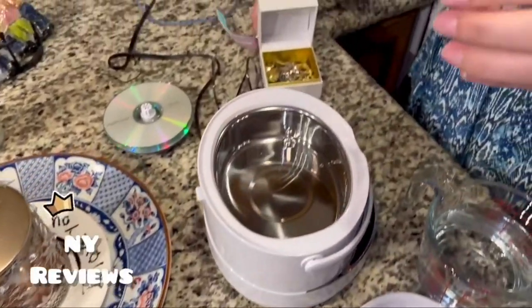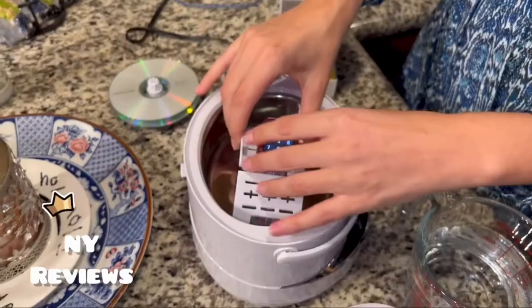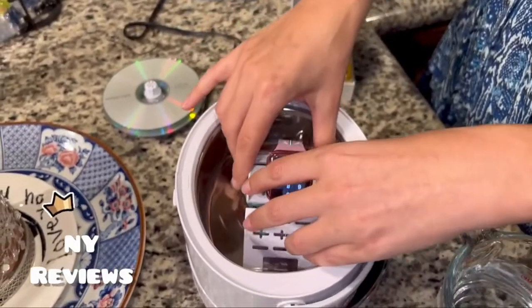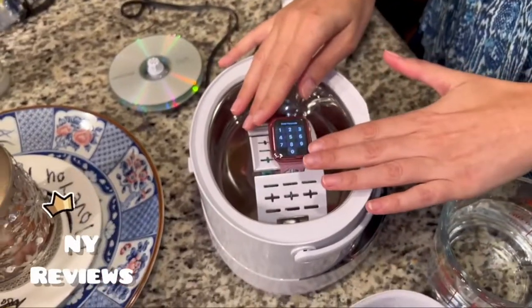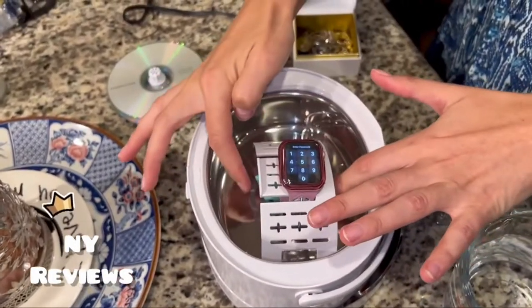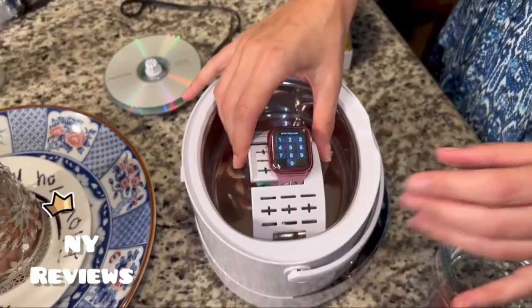This attachment is for the watch, to clean your watch. Make sure you insert it like that and put it here. Do not cover the top of the watch with water — just make sure the water is below the face of the watch.